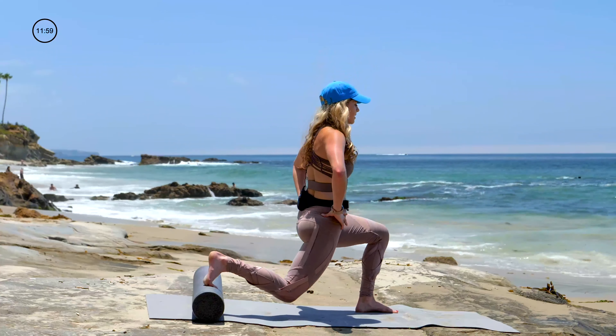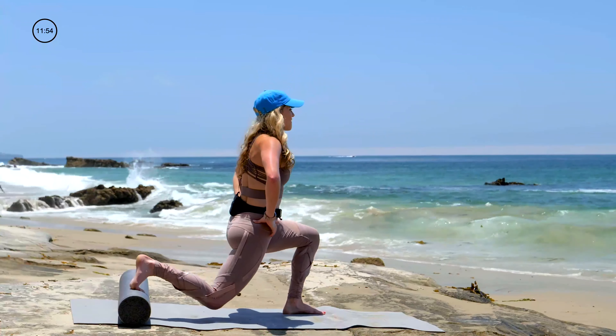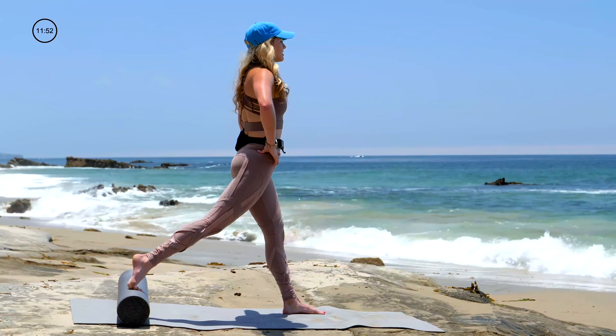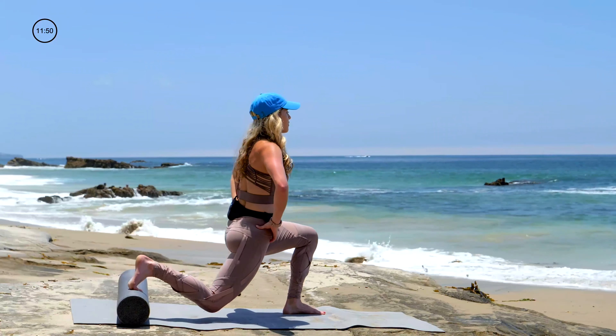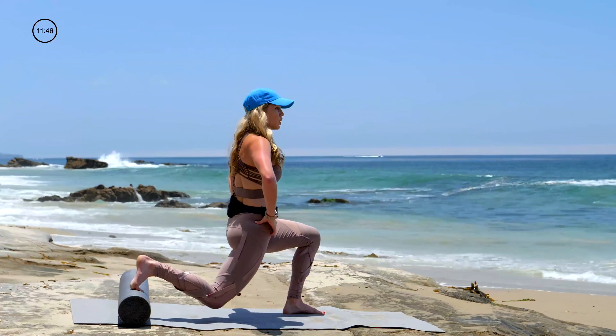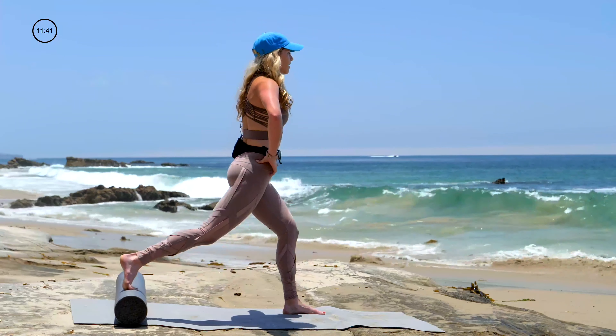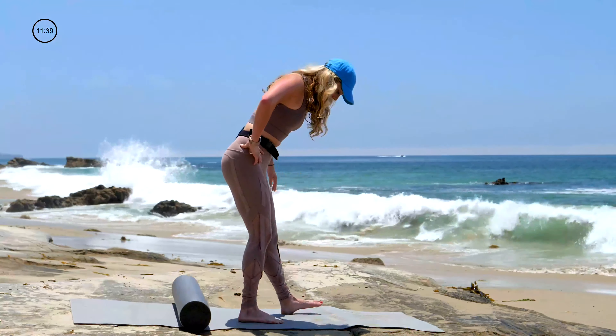Let's go for five. Four — spine stays upright. Final three. Breathing through it for two. And last one — inhale, bend all the way down. Exhale, all the way up. And step on off.